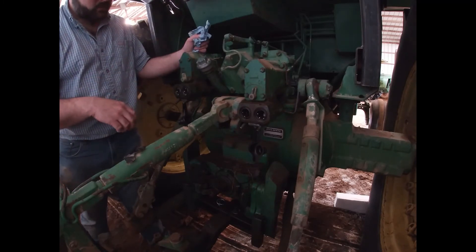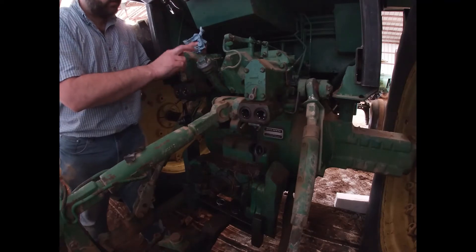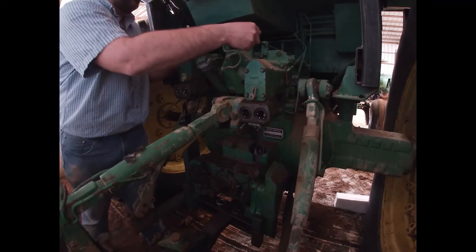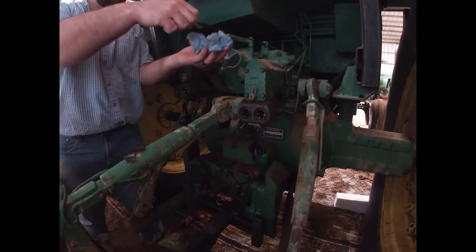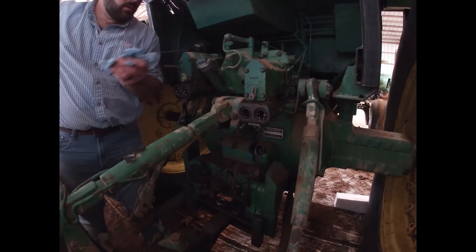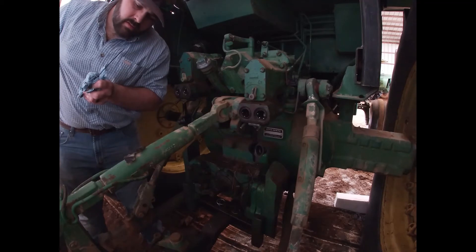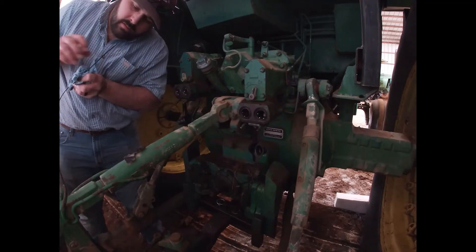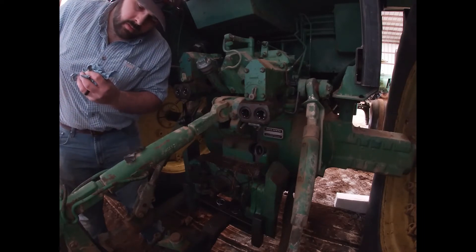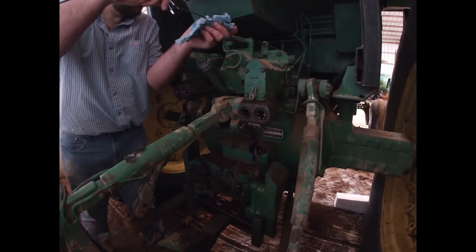This one's a little easier to get to. It hasn't got a third valve on it or a Power Beyond block on it, and they've updated the cap on the fill. The other one was just a pull cap; this one actually screws on and off. There's a fill tube. Checking the level — good, it's about where it needs to be. I don't want to add any more to it.